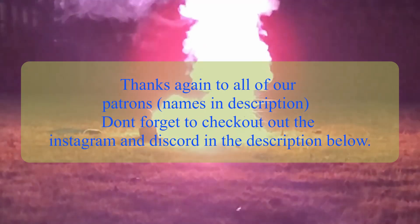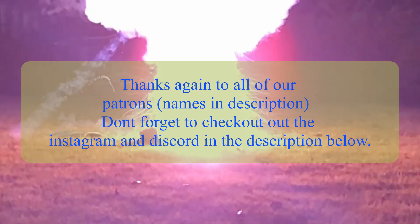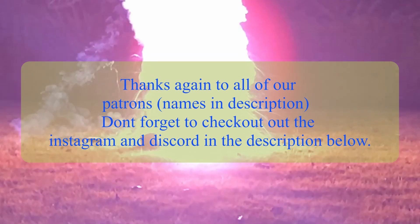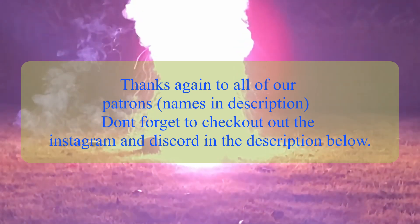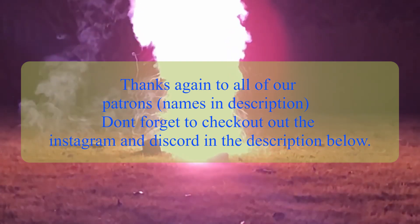Thank you everybody so much for watching. I really hope you guys enjoyed the video. I'm going to have another video up kind of soon, because I actually already finished filming it — I just have to edit it down. My videos should be coming out a little faster than they were before. Anyways, I hope you guys enjoyed. I'll see you next time.